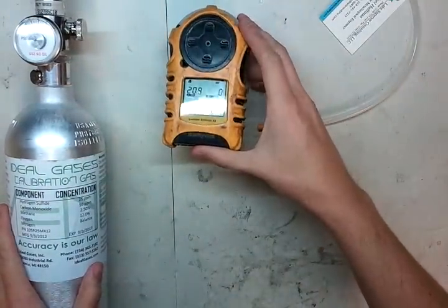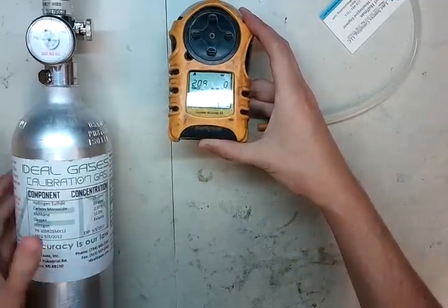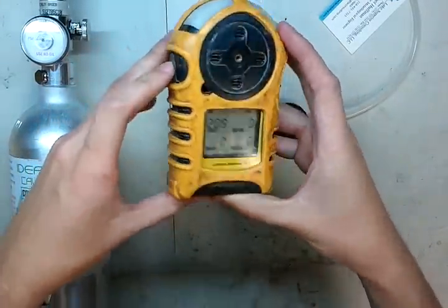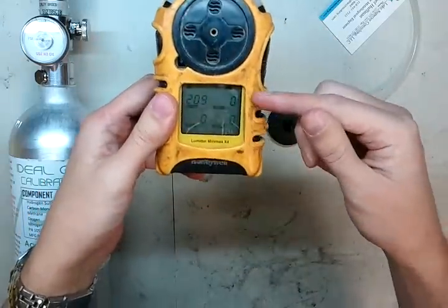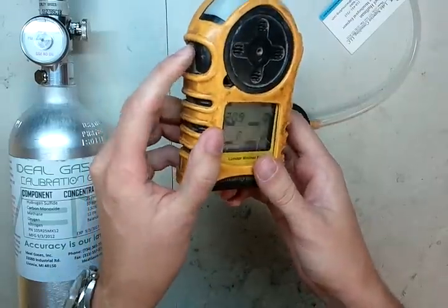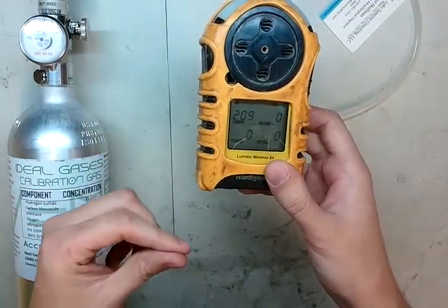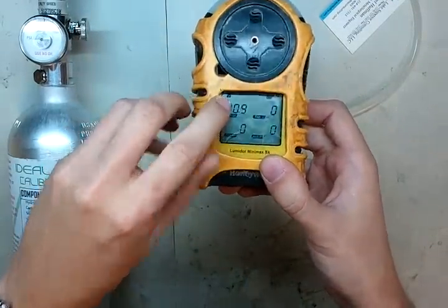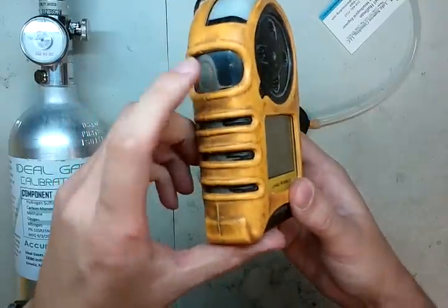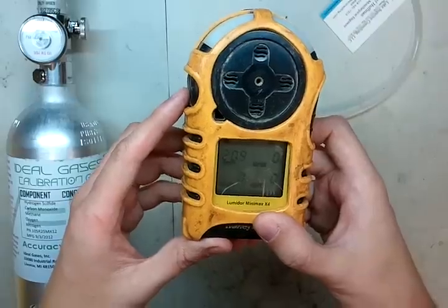Now we're going to put the monitor in cal mode. This one's a little tricky to get the hang of, so I'll walk you through it. Press this button twice — press, press real quick. It'll ask if you want to calibrate. Press one of the two buttons to toggle yes, then press again to confirm. Once it's gone through the zeroing process and showing a blinking checkbox, press and hold this button for five seconds and it'll go into cal mode. After that it's pretty easy — just let it sit and attach the regulator and adapter.